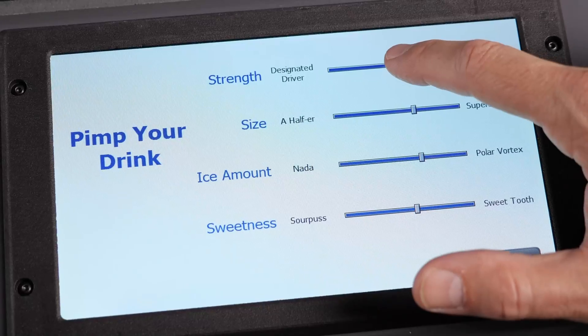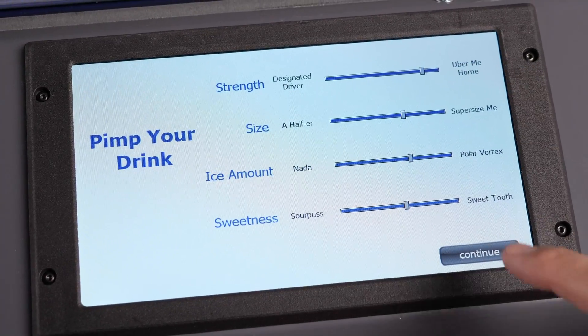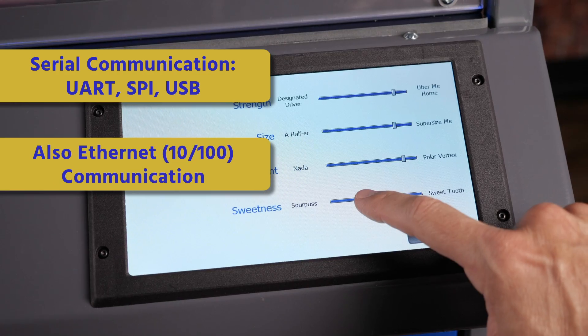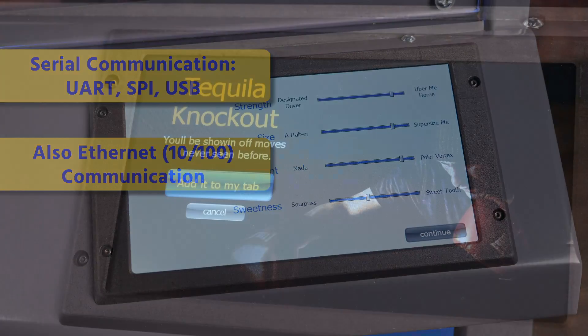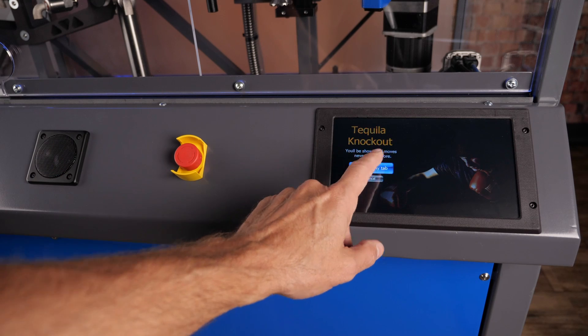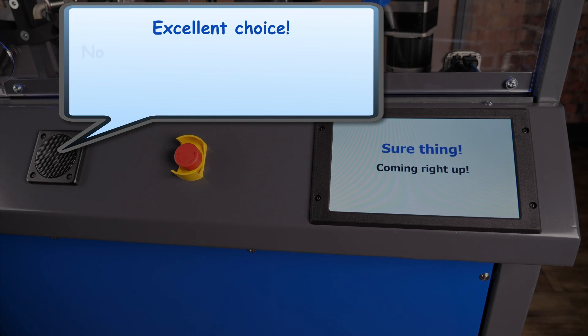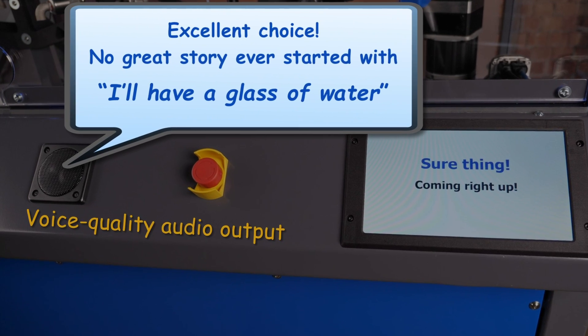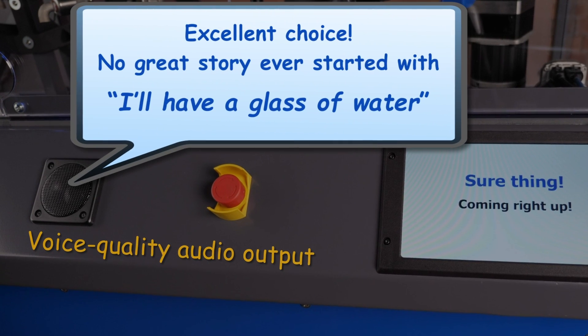ClearCore has no direct video output, but a smart touchscreen display that communicates serially to ClearCore makes for a nice user interface. In addition to dispensing drinks, a bartender has to dispense wisdom. Excellent choice! No great story ever started with, 'I'll have a glass of water!' ClearCore's voice-quality audio offers more than just the usual beeps and buzzes.